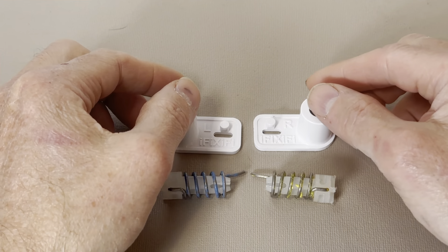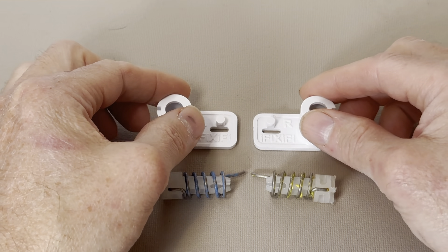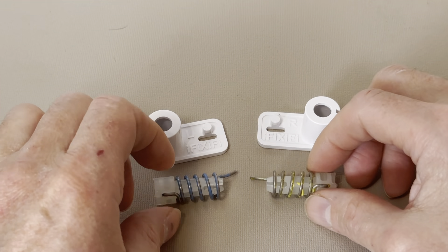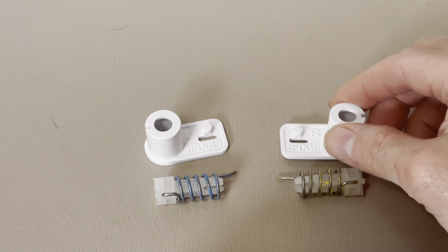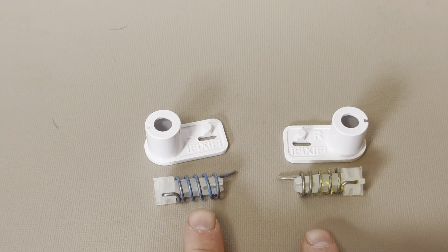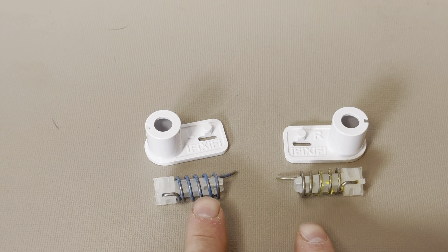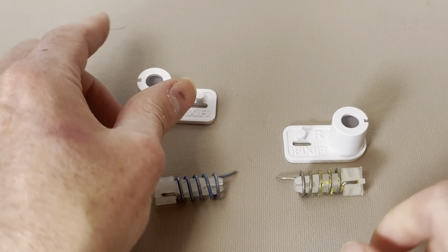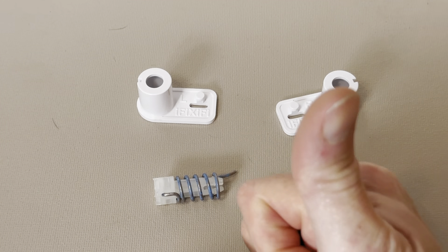Okay, so before you assemble your parts, now is a good time to double check that you have the left spring going into the left spring housing and the right spring going into the right spring housing. If you have OEM springs, there might be a little bit of blue paint on the left one and some yellow paint on the right side. But if you can't tell the difference, just give me a thumbs up.